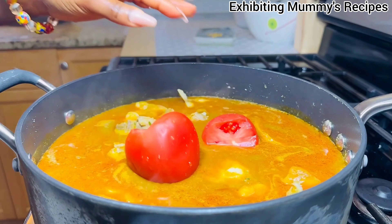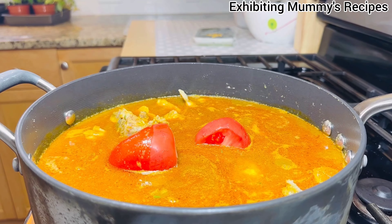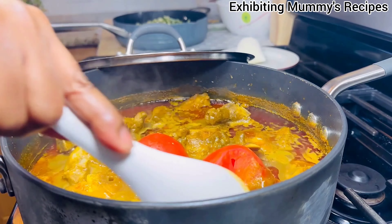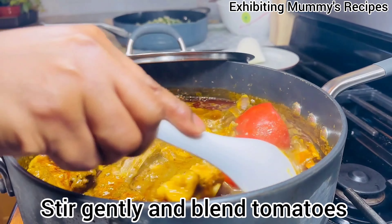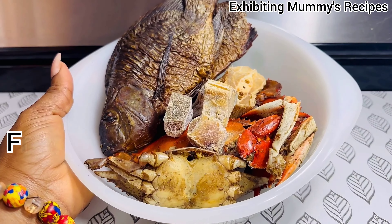And you have to add tomatoes. I will add some pepper. Before that, I have these additional ingredients as well.